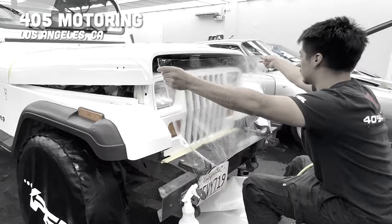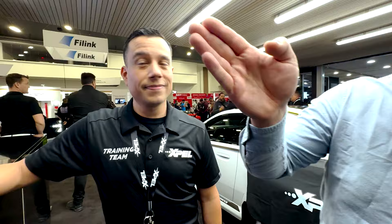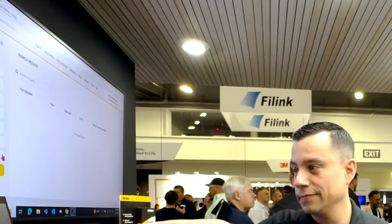I got my Jeep Wrangler PPF'd. You saw some of how it gets installed at the shop in LA, but now we're going to learn about what you could argue is the pièce de résistance of EXPEL — the DAP program. I'm here with Jason, the DAP expert. DAP stands for Design Access Program. There's a database many digits long, so if you wanted to get a PPF film put on your Alfa Romeo, for example, Jason can just pull up the Stelvio.